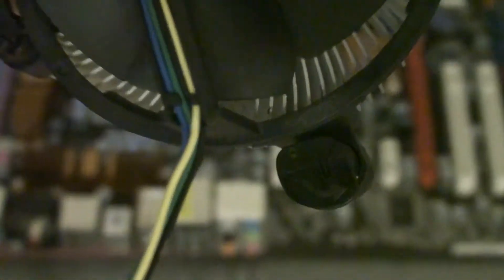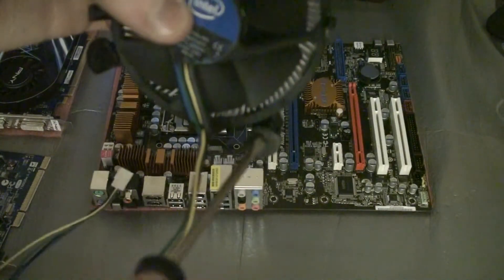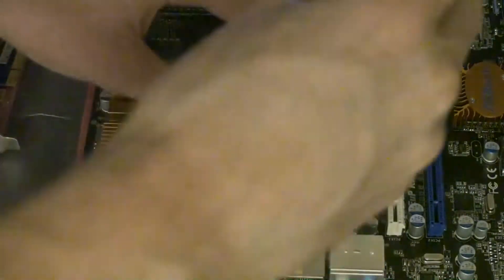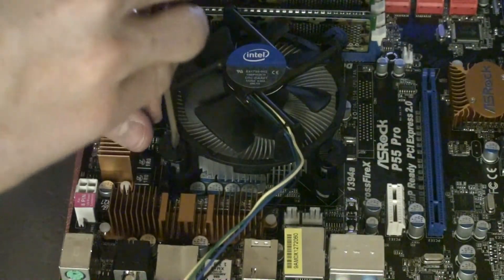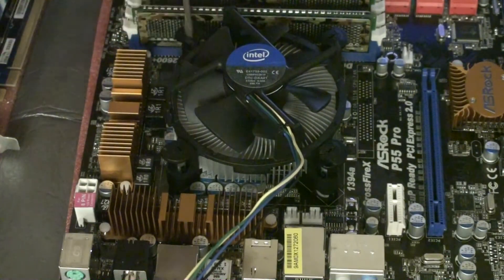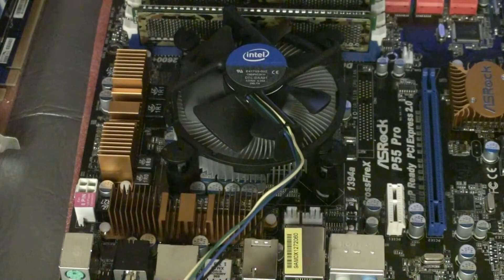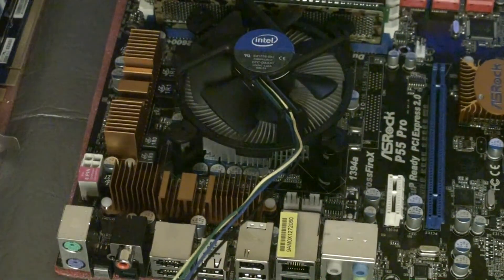Now we have the heatsink. You can see it's got these knobs that get turned about 90 degrees, and that will hold the heatsink in place on the motherboard. Using a flat-bladed screwdriver, you can just twist them — it's very easy to install, a lot easier than the AMD one with all the levers on the Phenom 2s. It's completely secured and I think it's going to work great when we turn it on.